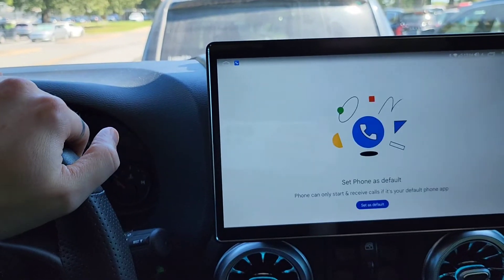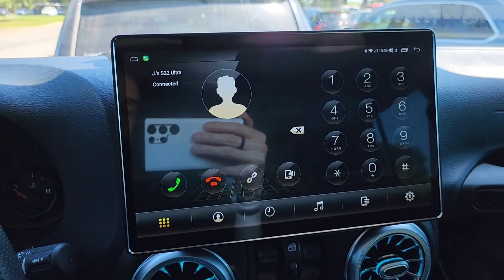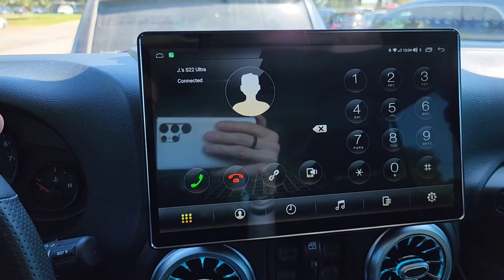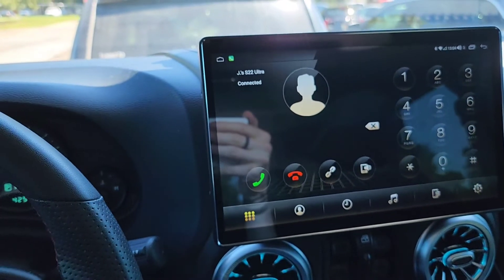The phone app is kind of silly — it's not the default. The default phone app has really large buttons, which is cool. When you're driving at 65 miles an hour, especially in a Jeep — where it's hard to keep in the center of the lane if you've got some death wobble going on — having those large buttons is really nice.